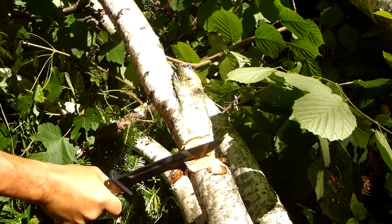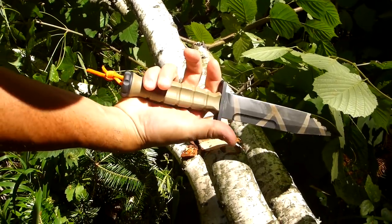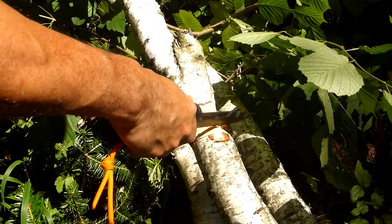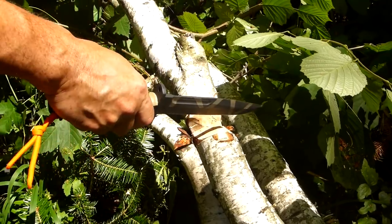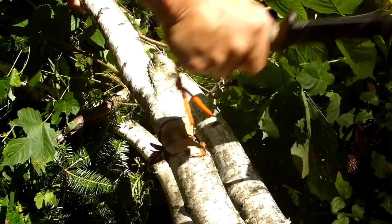That's pretty easy. Feels alright. No gloves on. We're going to snap that in a minute — just letting the knife do the work itself.